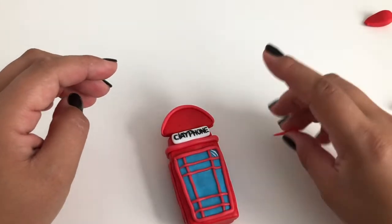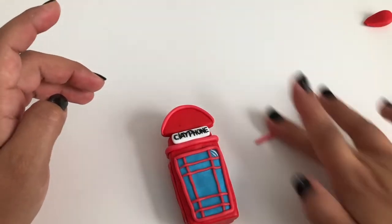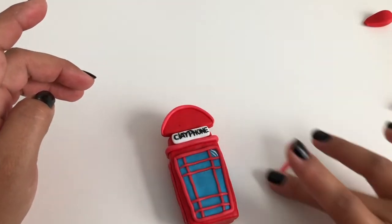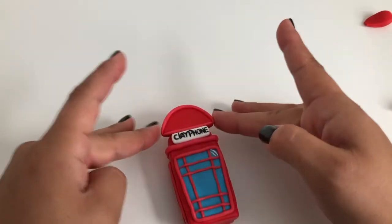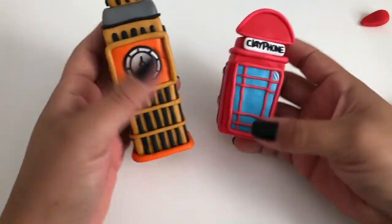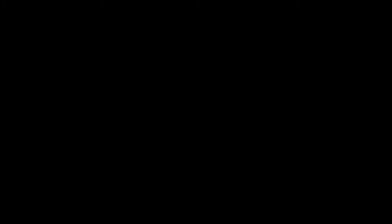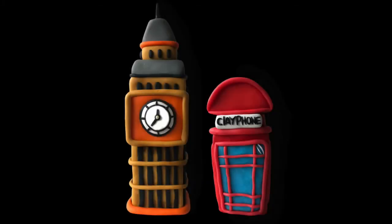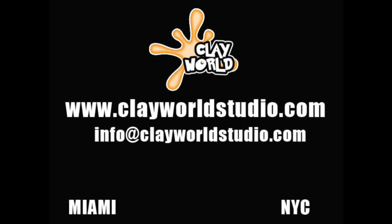For your final step, take two more small worms of pink clay and wrap around your outside edge of the top semicircle. And then you're done! You've made your very own clay Big Ben and phone booth!